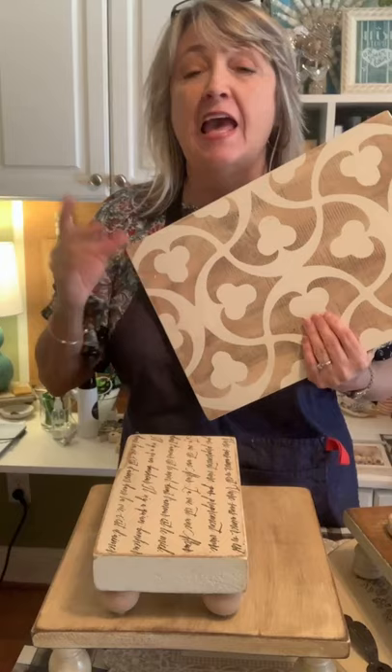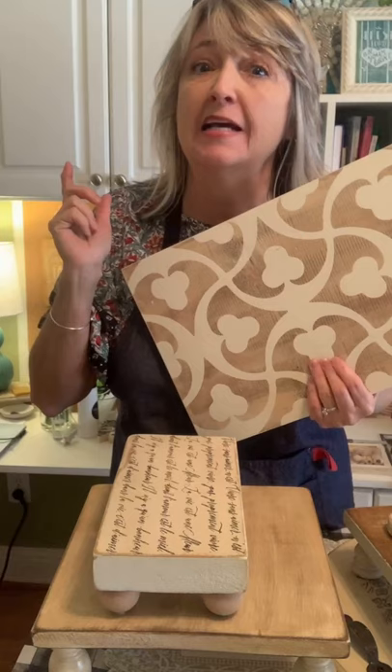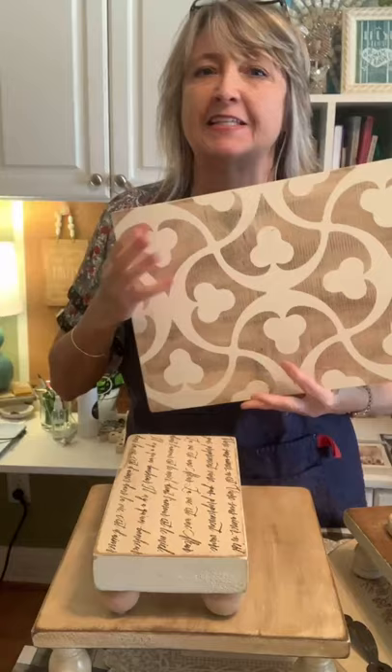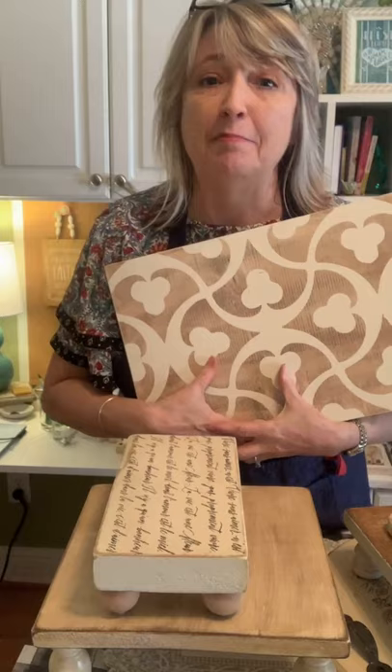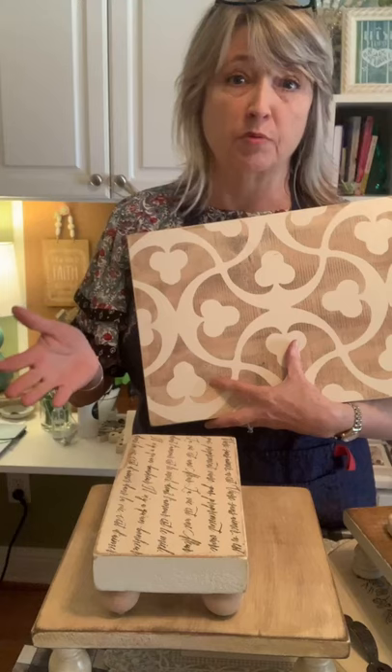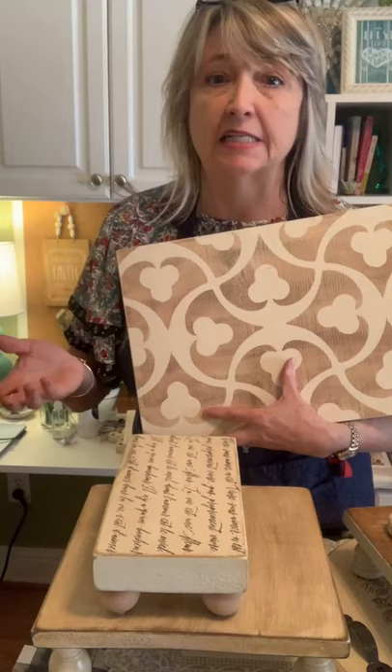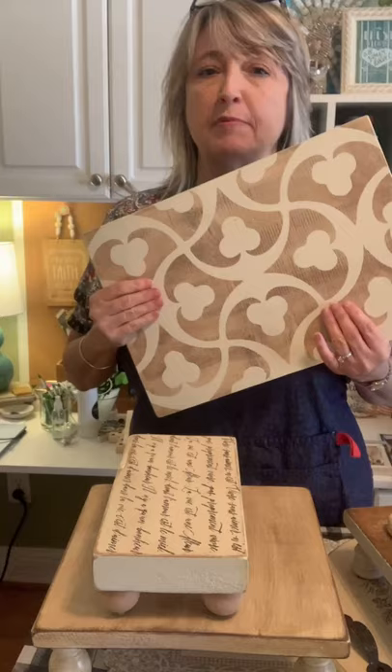Hey everyone, it's Heidi Scott with DIY Dreaming. On today's video tutorial I'm going to teach you my secret sauce, and we're going to talk about my reverse secret sauce. In part two we're going to talk about legs and feet, so I have lots to show you. I haven't done this in a long time.